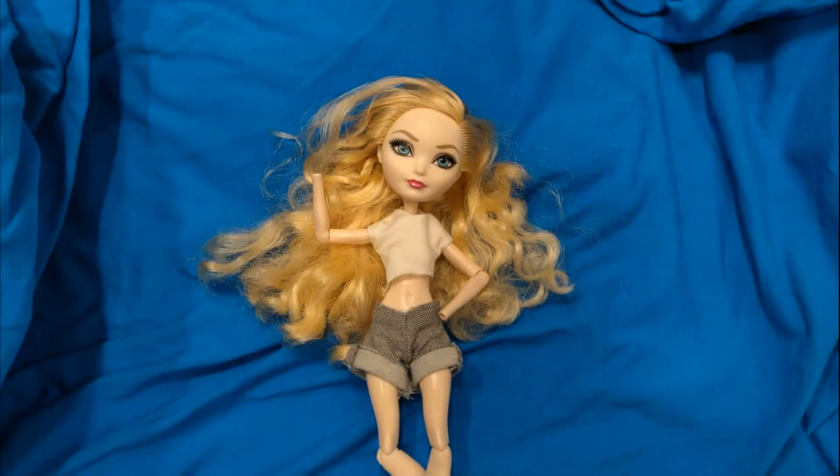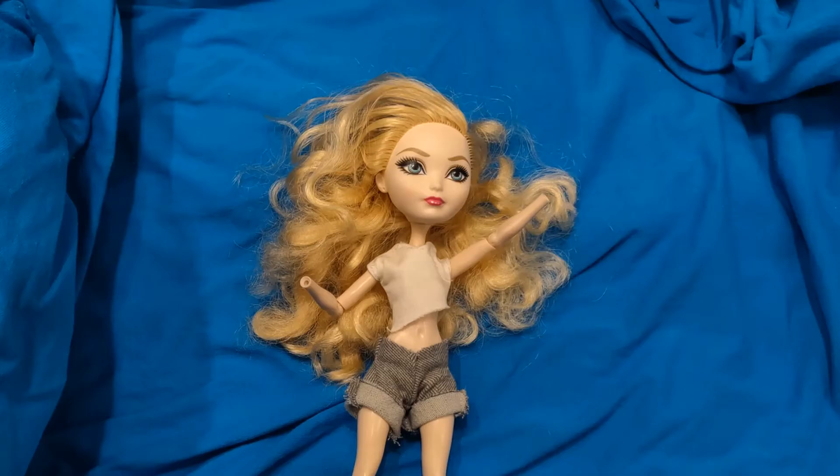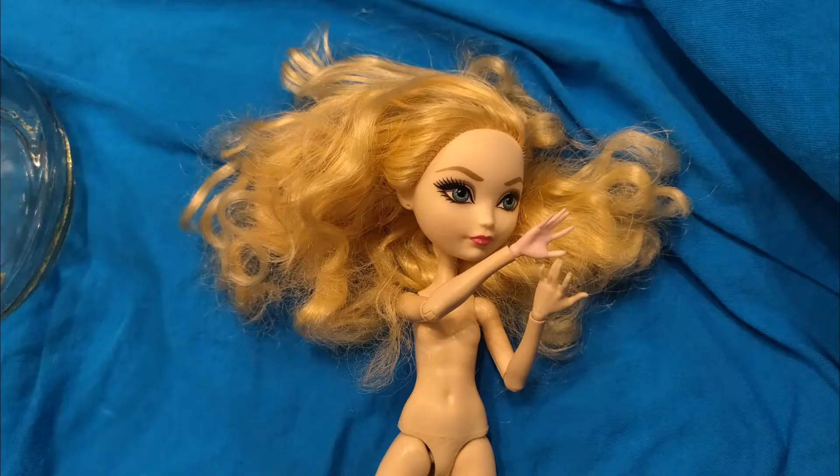To start off as a base, I have this Apple White Ever After High doll that I think will work perfectly. With a few details, I can make her look like me. The Apple White I have is missing her hands, so to fix that we'll be borrowing a few.